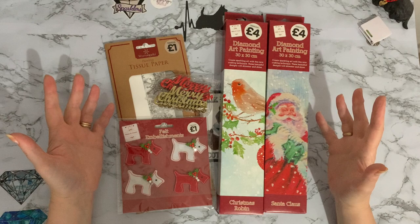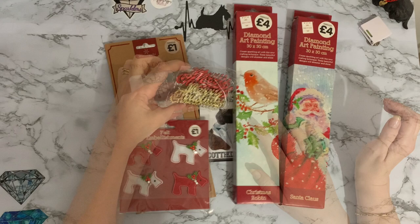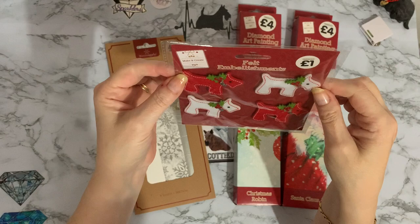All of these things were half price. I got a diamond painting for two pounds, another diamond painting for two pounds, some Merry Christmas wooden embellishments for one pound fifty — down from three pounds. I wouldn't have paid three pounds for those, but I don't mind paying one fifty. And I got some tissue paper for 50p.